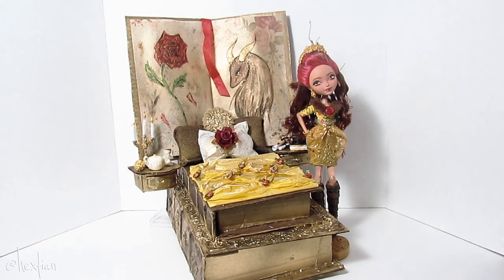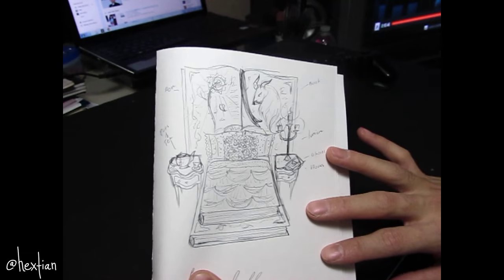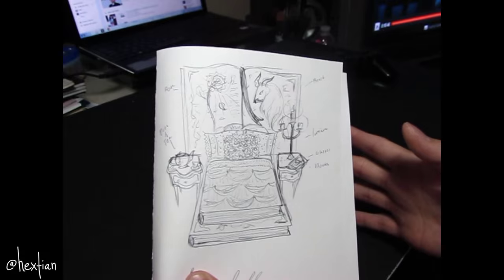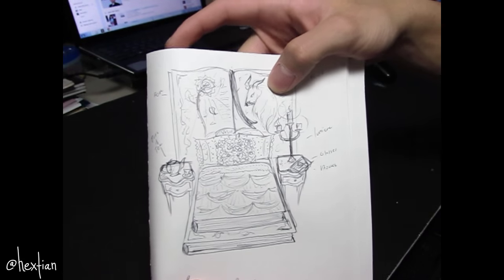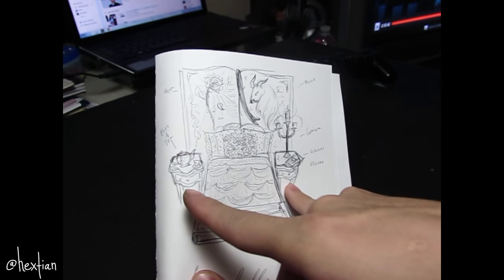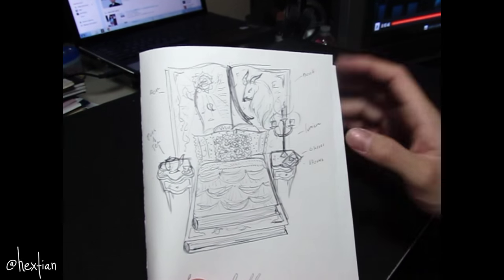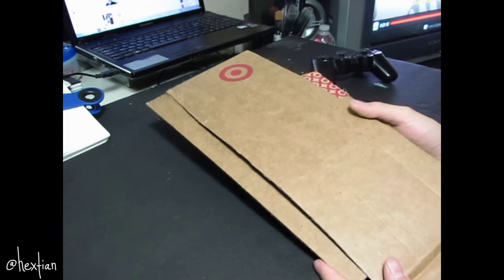Hey guys, so for this video I'll show you how I made this Rosabella Beauty bed. This is the sketch I made for Rosabella's bed — I want it to be really book-heavy and at the same time French-inspired. I have a book for her headboard, an open book with Rose and the Beast. I have a stack of two books for her mattress and two French tables for her side tables/nightstands. We'll decorate it later, but this is the basic sketch.